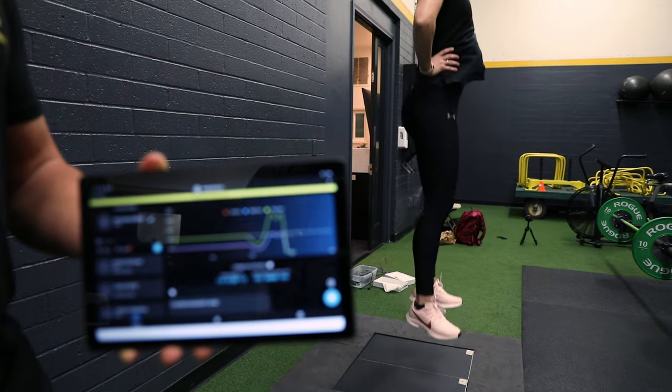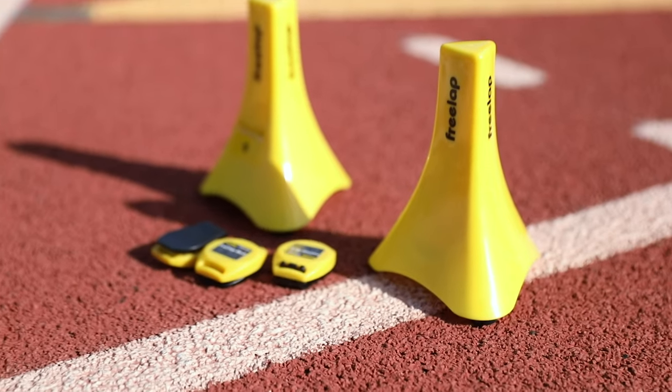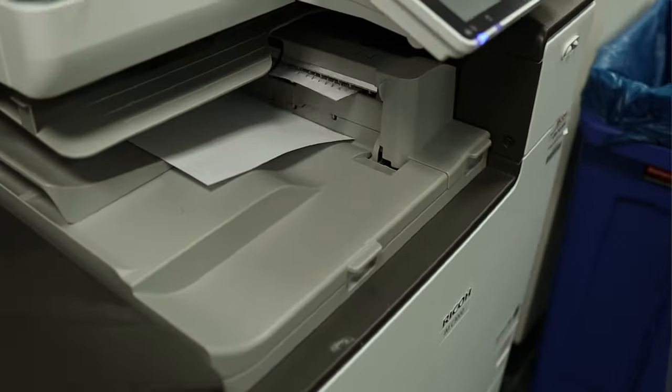Even though these days a lot of our performance testing syncs automatically to the cloud — if you're using a force platform that connects with a tablet, or Vald's ecosystem of performance testing devices like the Force Decks, Nordboard, or Force Frame, or if you're using things from Fusion Sport like timing gates or the FreeLap timing system, all of these systems automatically sync to a smartphone via Bluetooth and then to a cloud-based service so you can export data at a later date — it's very important that ahead of time you also have some pre-printed data collection sheets with the athlete testing order, all of their names, and perhaps some descriptive characteristics like height and weight. That's especially important for research purposes and for calculating things like relative one-rep max or relative peak force.